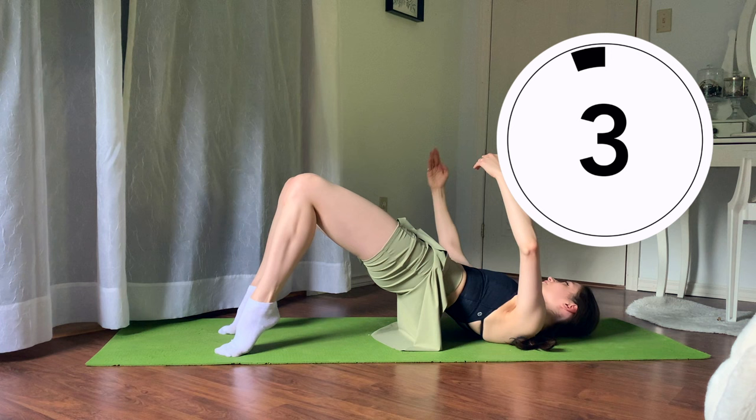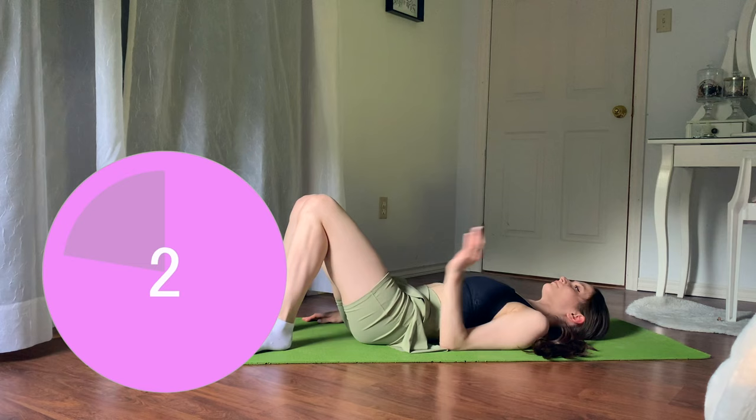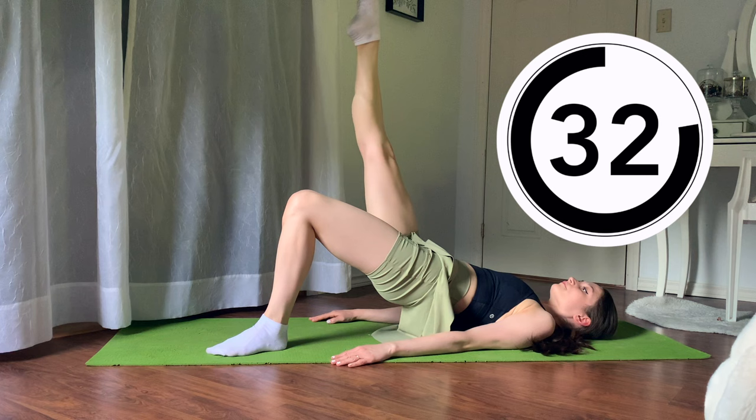Finishing in three, two, one — take another 10 second break. Roll down through each and every vertebrae keeping your core engaged. The next one we're going to go into a bridge again, but a one-legged bridge, lifting one foot off the floor, just flexing and pointing our ankle and toes for half of the 40 seconds, and then we'll switch sides.